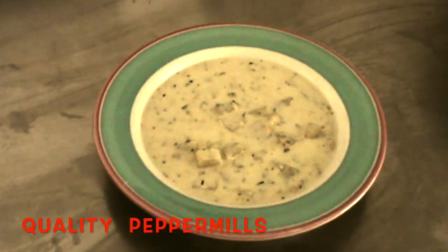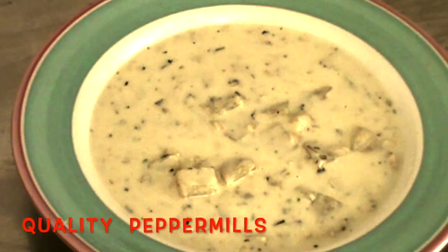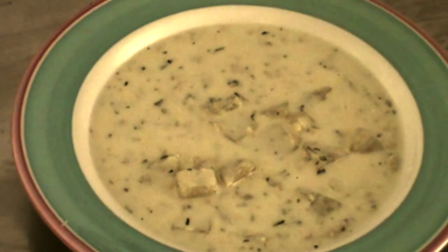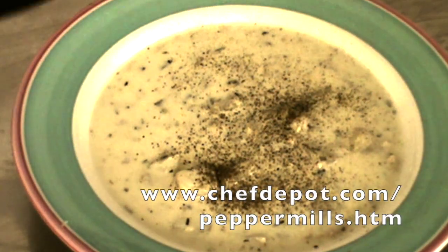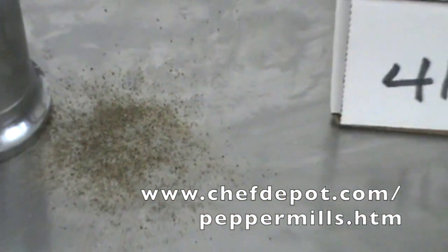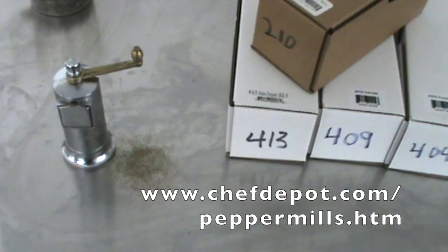I've got some homemade clam chowder here. I put extra clams in there, lots of potatoes. It's good to go. Make sure you subscribe — you can check out some of the soup recipes that I've decided to share. Black pepper, I love it. Let's put a little extra grind on there. If you want one, you can visit the sponsor and check them out right there. They've got all kinds of them at the sponsor.